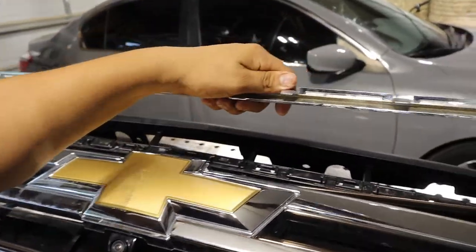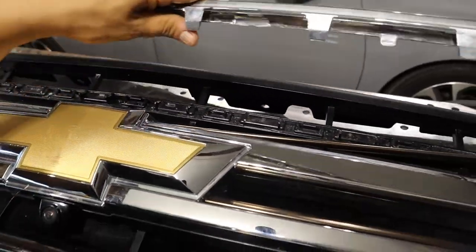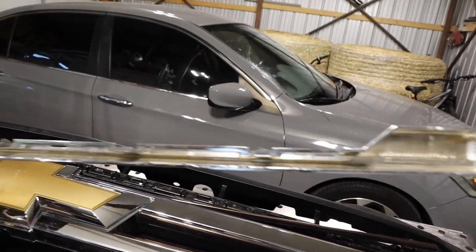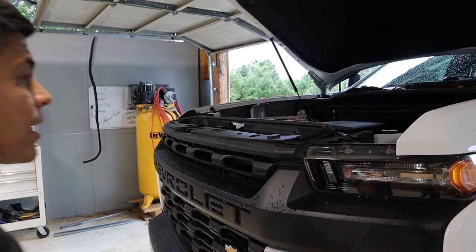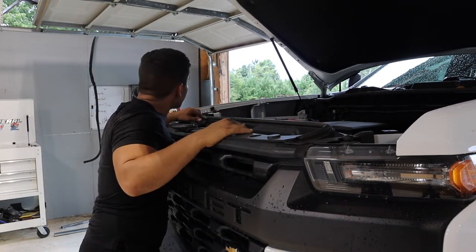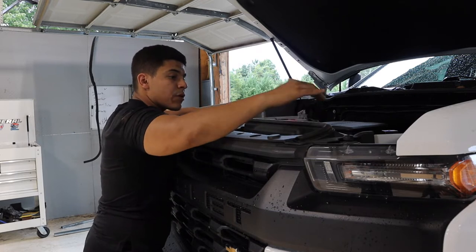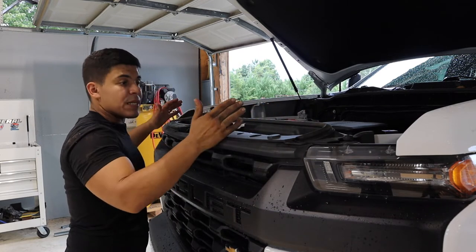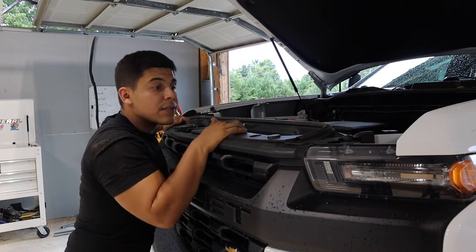If you're doing this front end conversion at home, the back end sucks — all these little clips you have to be very patient with because they're pretty fragile. From what I know, you have four clips across the front and four clips across the back of this plastic trim. Apparently this plastic trim is one of the first pieces that comes off with nothing else in the way.